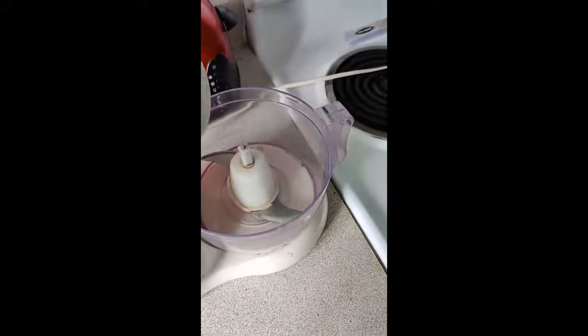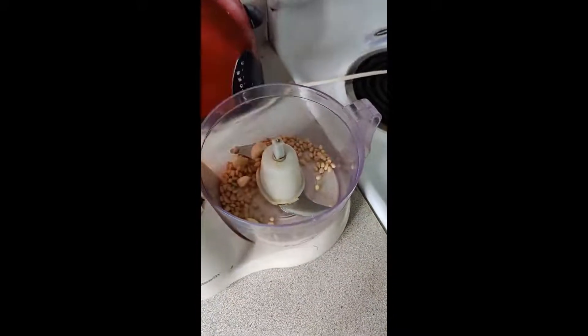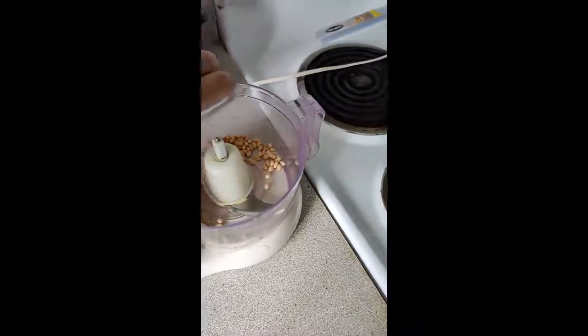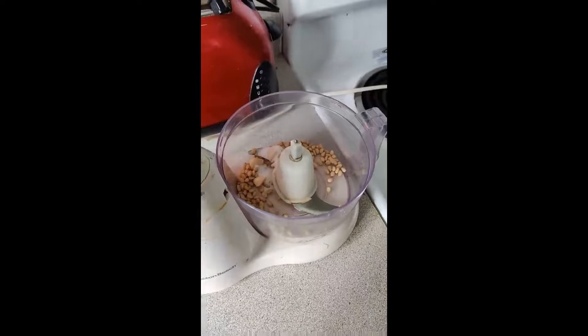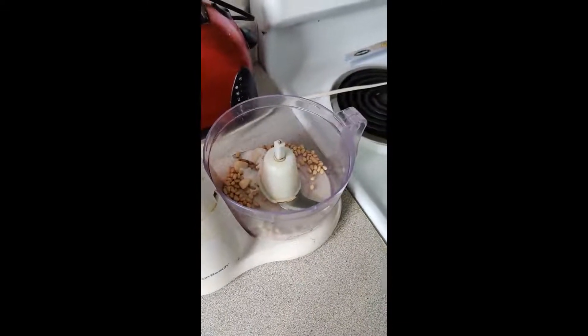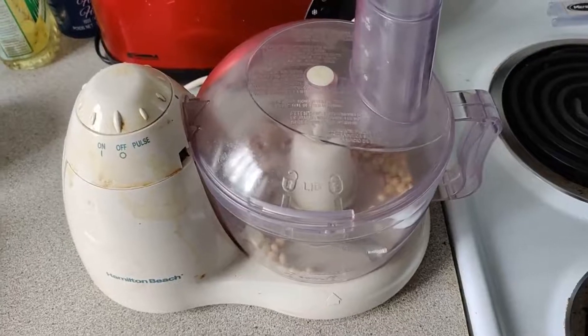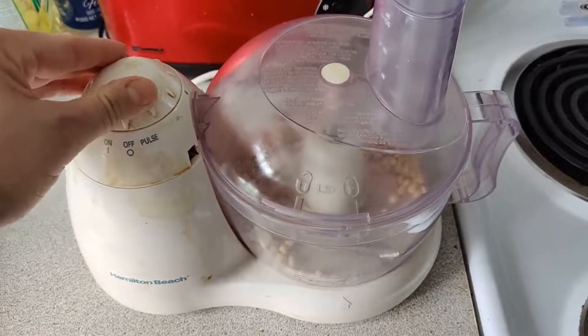First you add your garlic and pine nuts, and then you also add the salt. This is why I need a GoPro strapped to my face. Next up, you pulse the ingredients until the consistency of sand.